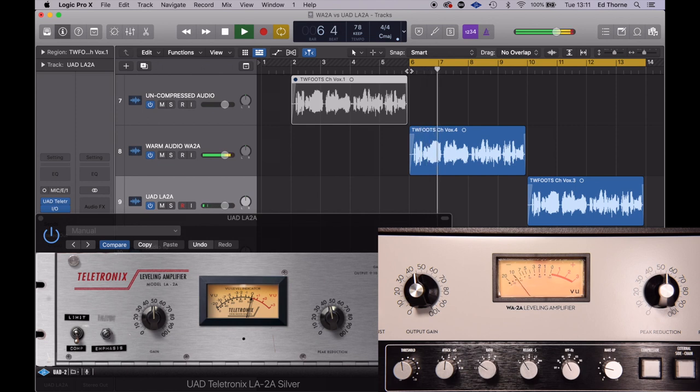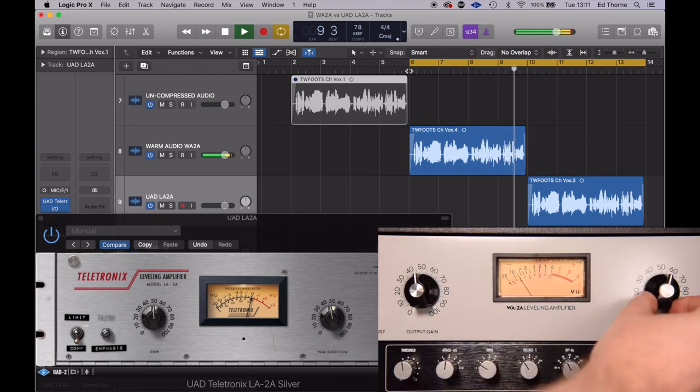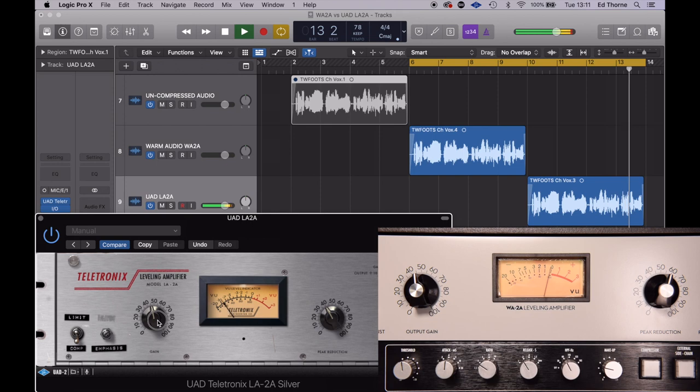In the second example I've aimed for a peak reduction of 10 decibels. Again the warm audio is easier to dial in and I've had to increase the peak reduction to get the same level of compression as the plug-in. As you can hear, even with the output level the same and the VU meter telling us that the compression was the same, there was clearly more compression from the plug-in.